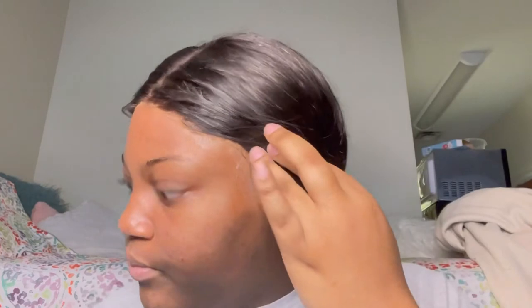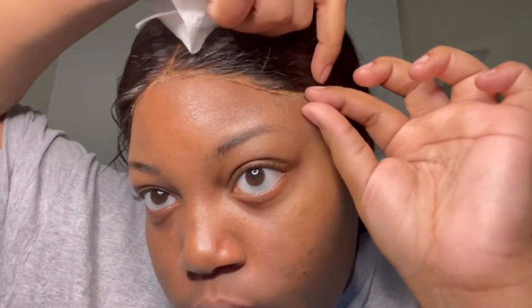If y'all got too much ball cap, y'all just cut that - don't be afraid, baby, to cut. But don't cut too much or you're gonna be missing parts of your wig. This is the ball cap, y'all - this is not the wig, thank you.